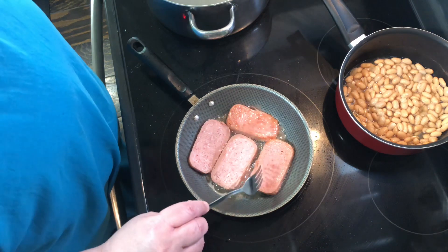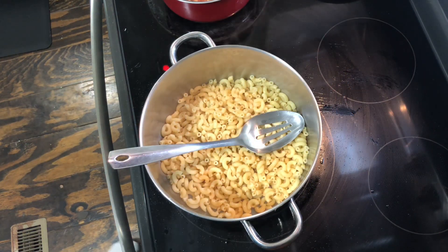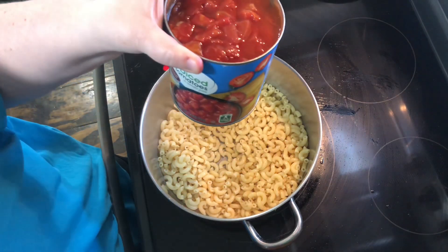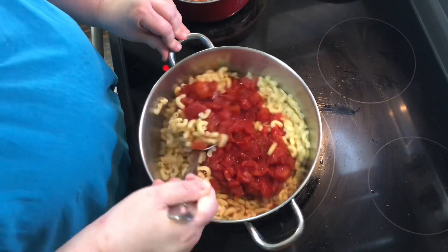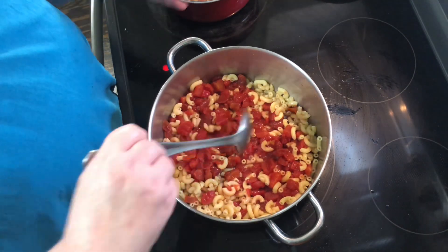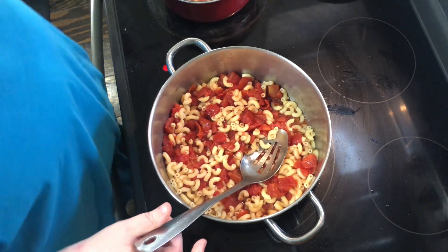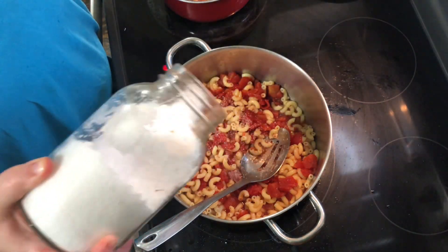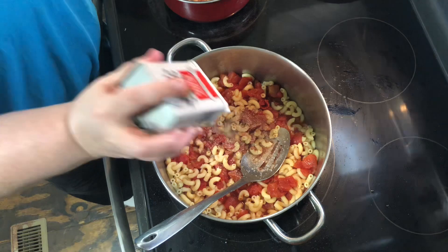Okay y'all, so the macaroni is al dente, and I usually use a 28-ounce can of tomatoes with juice. I usually do whole tomatoes and break them up myself, but I didn't have any of those so all I have was diced — and this is it. You can always make a little bit more macaroni. It is so good with a little bit of kosher salt, just to taste, and some pepper. That's it, so good.